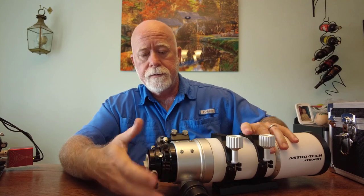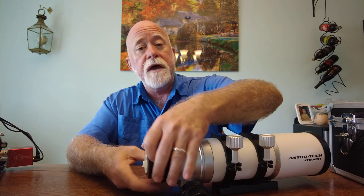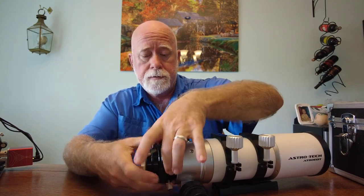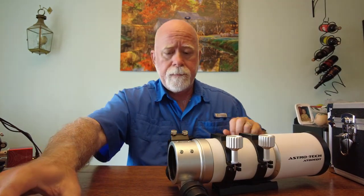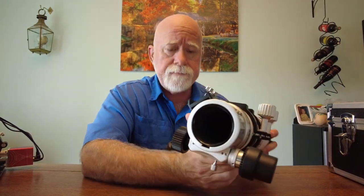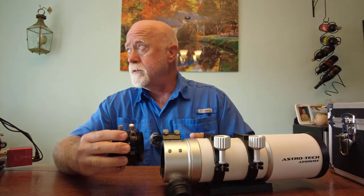So you do get the rotating functionality. You can actually take the whole drawtube right out — it's two and a half inch. Take a look inside: it has baffles all the way down the tube, and it's all nice and flat black. So that's good.